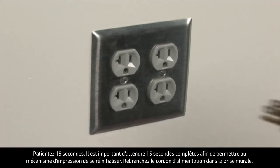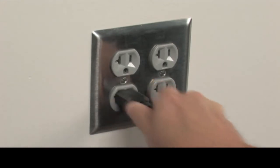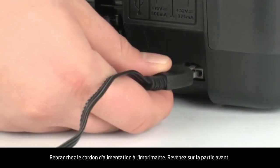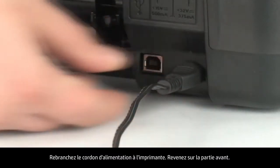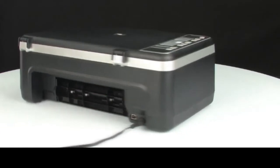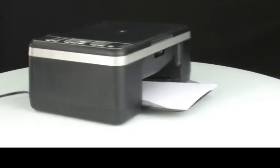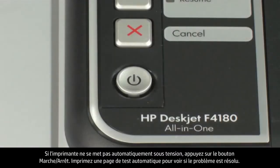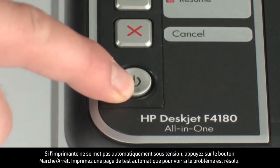Plug the power cord into the wall outlet. Reconnect the power cord to the printer. Turn to the front. If the printer does not turn on automatically, press the power button.